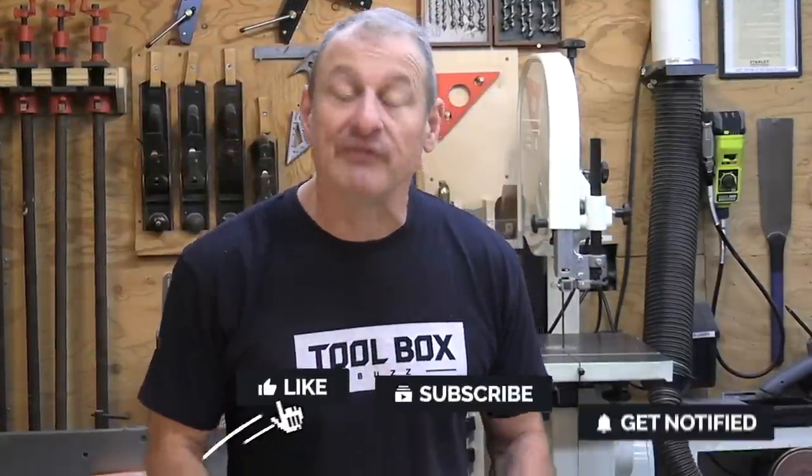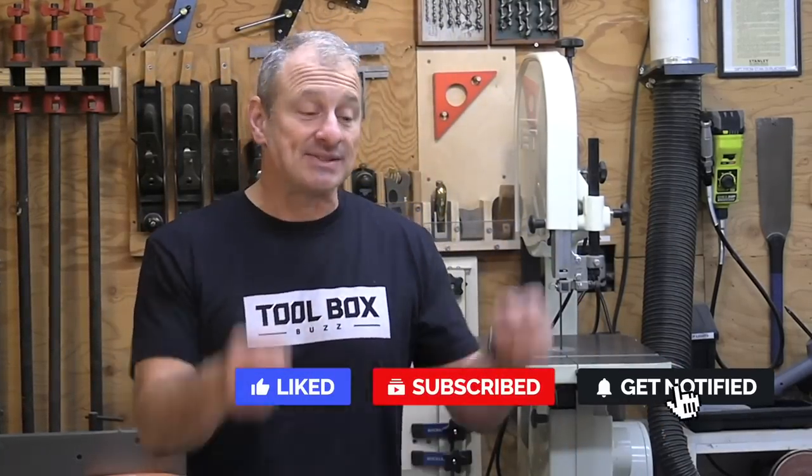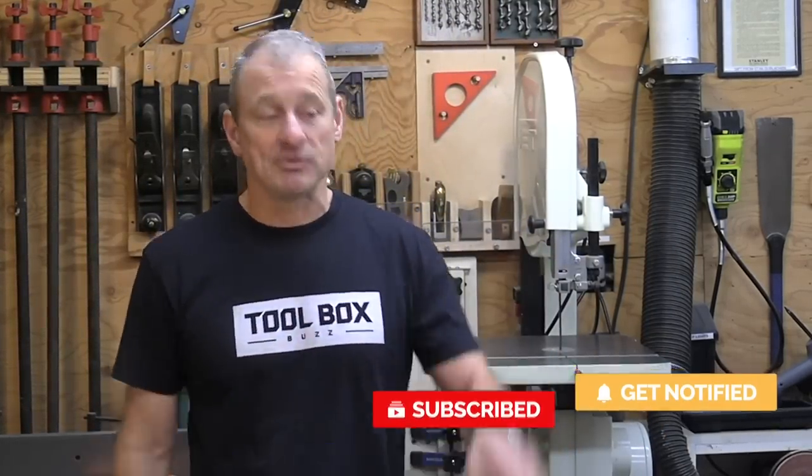I'm Rob Robillard. I hope you enjoyed the video — if you did, give me a thumbs up, leave a comment, I love hearing from you guys. Please subscribe and hit that notification bell. We'll see you next time, take care.